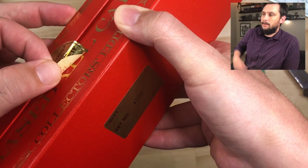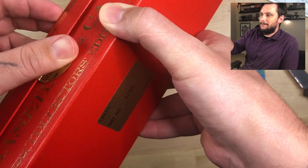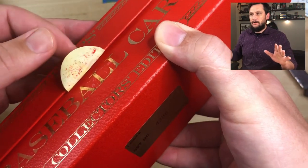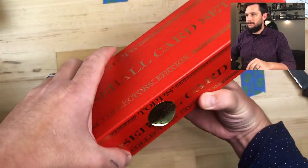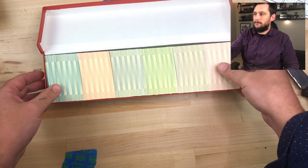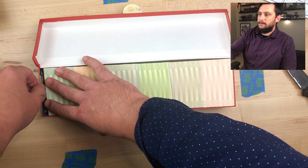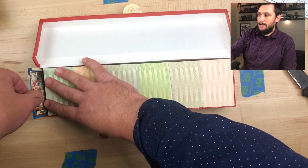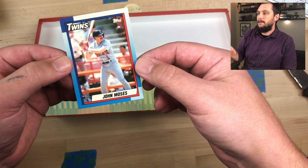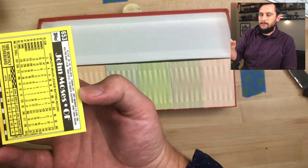You don't want a shady dealer opening the set, filtering through it, finding all the cards that are miscut or whatever, and then gluing the seal back. But that wasn't the case here. One major thing you want to look at is whether all the colors are together — that's how you know it hasn't been searched. Pull the first card out and inspect it. Make sure it's an actual Topps Tiffany — it's going to have a glossy surface and a nice white back card stock.